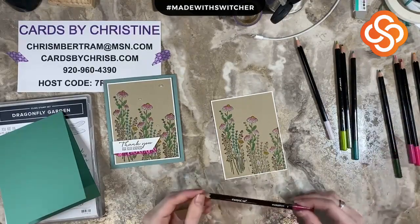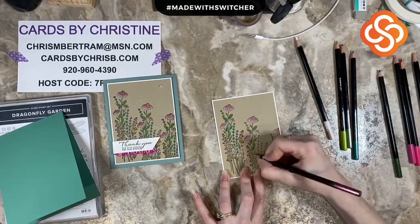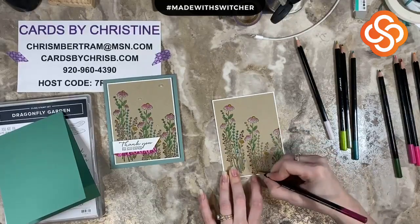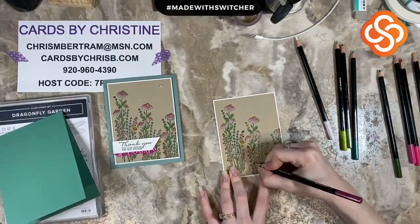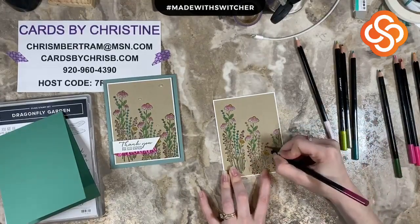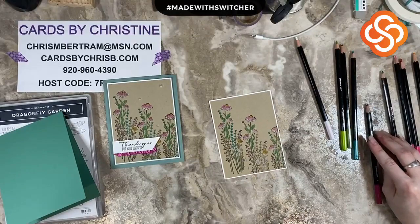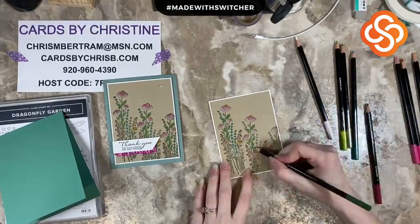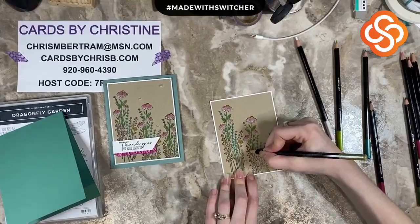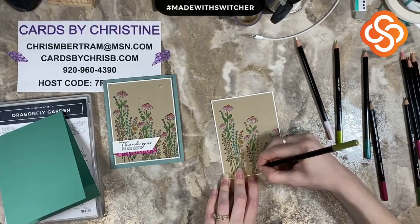Next we're going to grab our Rich Razzleberry. I have no clue what these are or if they are a purpley color, but I did want to just pull in some bright fun colors as well. Full disclosure, green is my least favorite color, but obviously when we're dealing with nature we get a lot of green. I wanted to add some rich vibrant colors, so I grabbed the Rich Razzleberry. I see I missed a leaf, so I'm going to pull back some Garden Green. Now I'm going to grab the Old Olive — just pull a little bit into the stem and there are a couple of leaves in there as well.